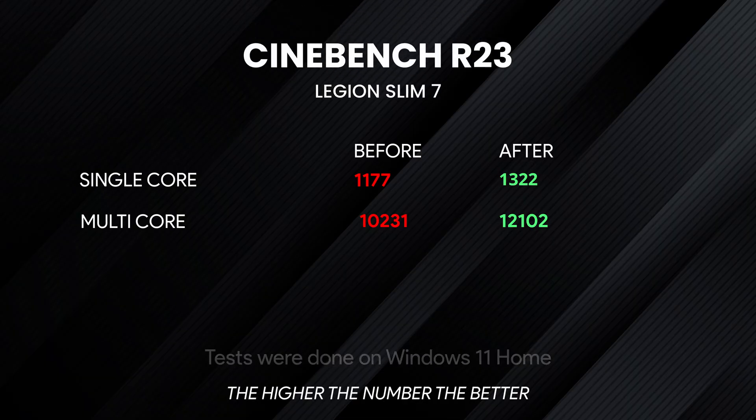I ran benchmarks with Cinebench, and here are the before and after results for single-core and multi-core performance.